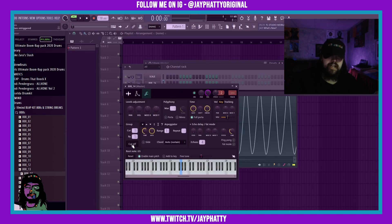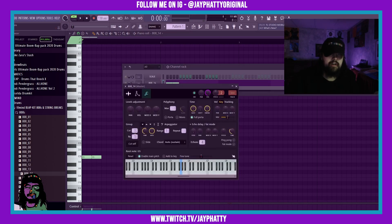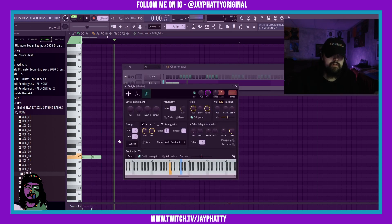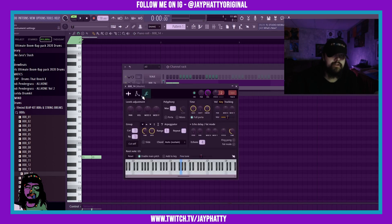Another thing I'd suggest is turning on 'Cut Self,' because if you don't do that and you put in some 808s that kind of overlap, they won't cut — they'll both be going off at the same time and it sounds really muddy. For example, if we turn the cut off they kind of bleed into each other. But if we put Cut Self on, it actually cuts itself when it hits the next note, so that's really nice.